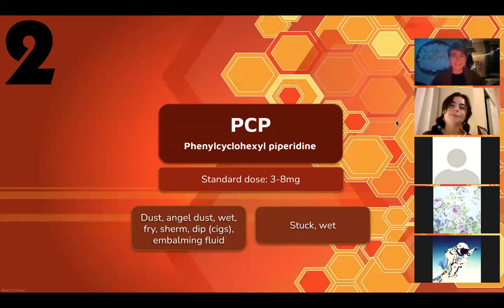Let's talk about PCP — one of the most heavily stigmatized drugs in the universe. A standard dose of PCP is 3 to 8 milligrams — that's a couple of grains of sand, a really small quantity. It's also known as dust, sherm, or angel dust, which was more popular in the 80s. Being high on PCP is frequently referred to as being "stuck" or "wet" — personally I think this is one of the most unique and hilarious collections of drug terminology.